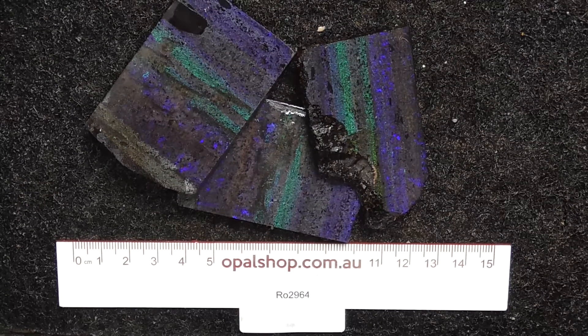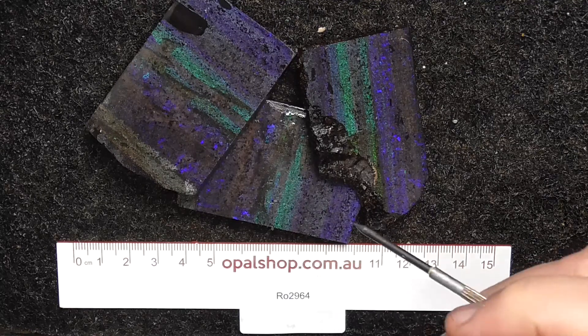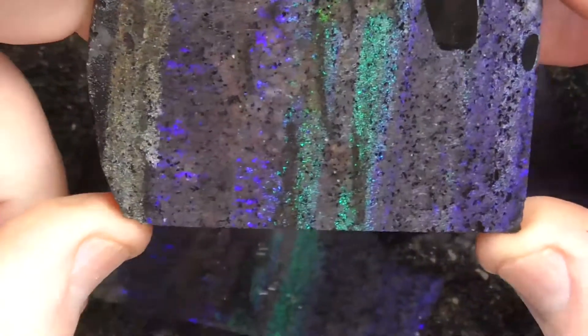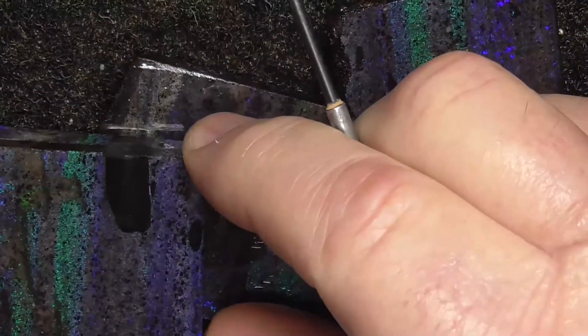Here are three pieces of Andamerica matrix — some people call it rainbow matrix. The material has been wetted, just going a bit closer. These are quite large pieces as you can see, over 60 millimetres long.